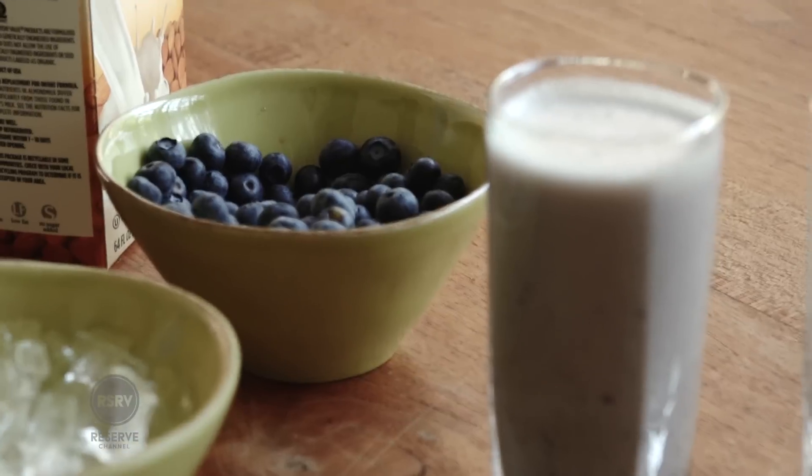Taste it, honestly. Could do with a little ice, but it's good. Mmm, absolutely delicious. Honestly, it's amazing. This, to me, is an ideal meal. It's got good protein, good fats, phytonutrients, easy to digest because it's in a shake. Perfect meal.